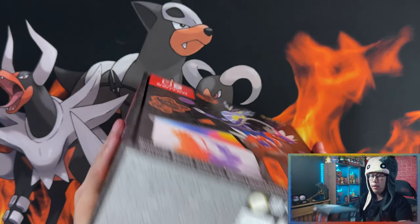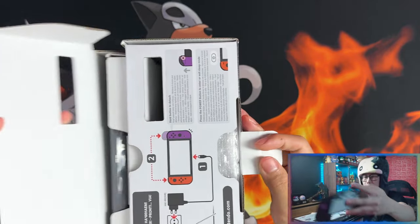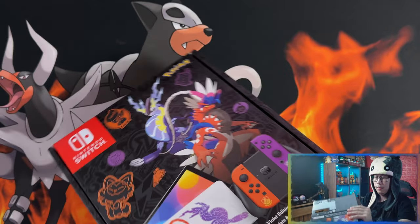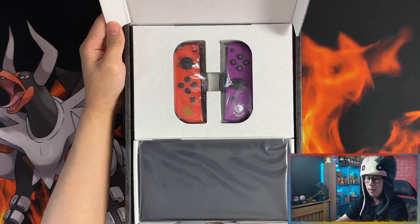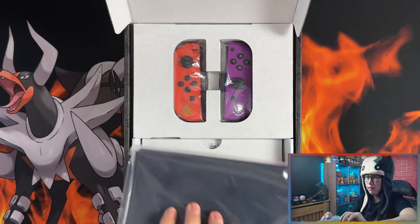Let's get this thing open! So first things first, I have to connect the Switch — and there we go. There are the Joy-Cons. Let me take the console out and set that aside for now.